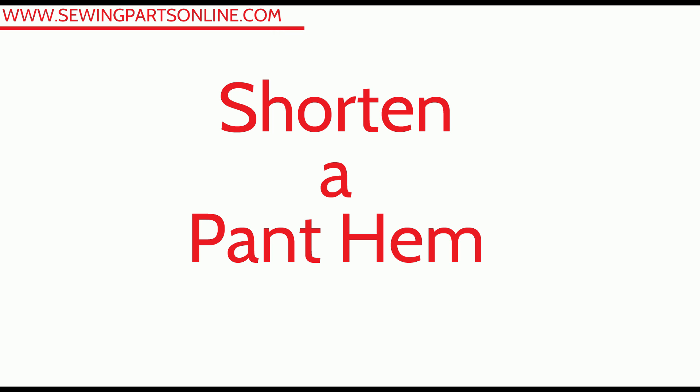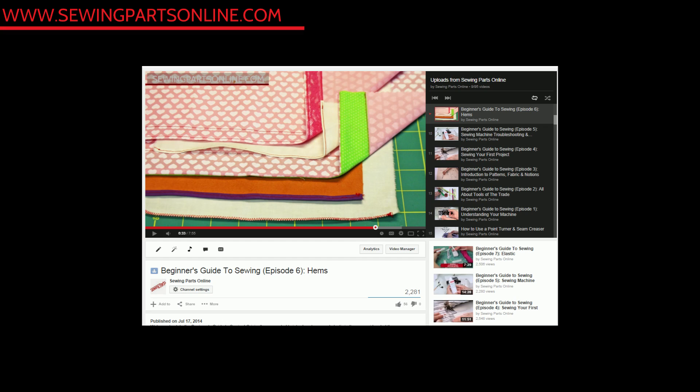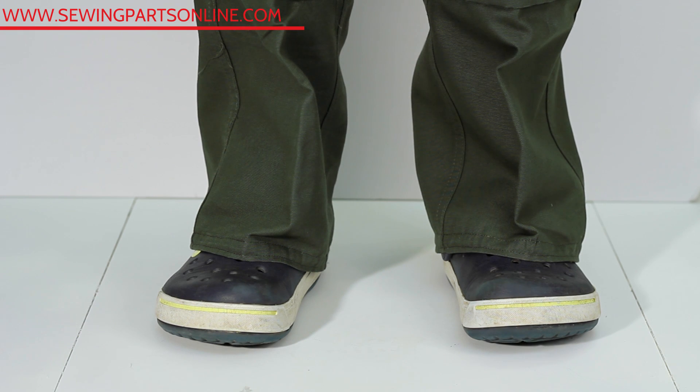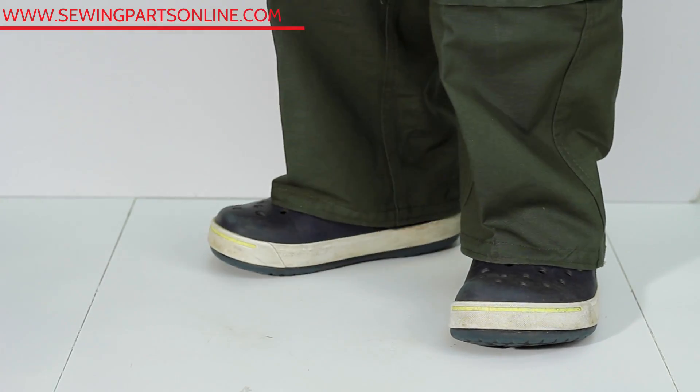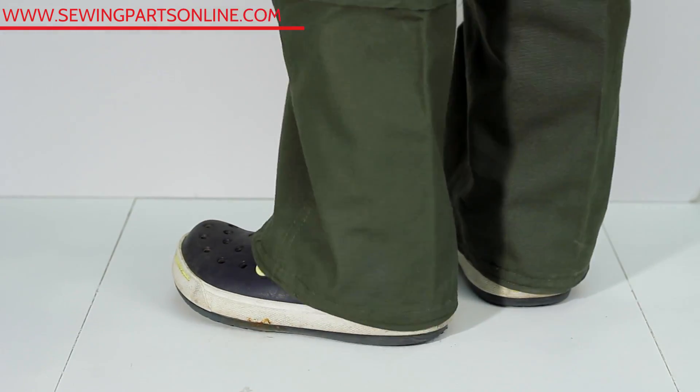You are definitely going to be asked to hem some pants now that you sew, and you'll probably want to hem your own to save money at the tailor's. You can finish the hem any way you wish — we learned different techniques in episode six, like blind hems and faced hems. The technique we're emphasizing today is how to shorten ready-made pants. An important thing to remember is to wear the shoes you'll actually be wearing with the pants while fitting the hem.